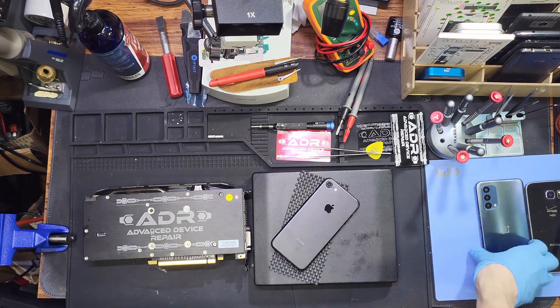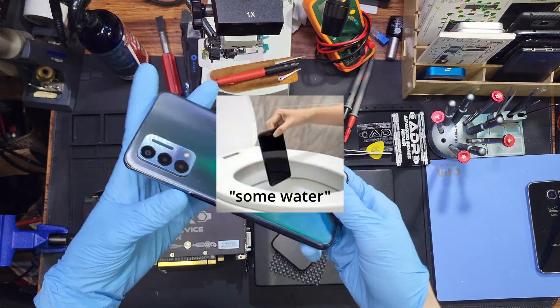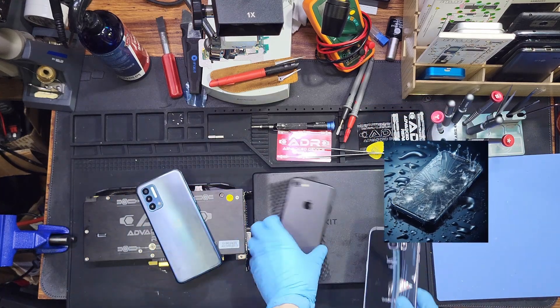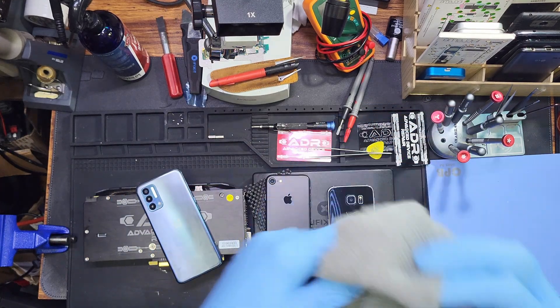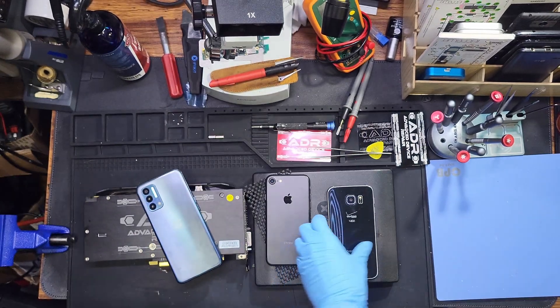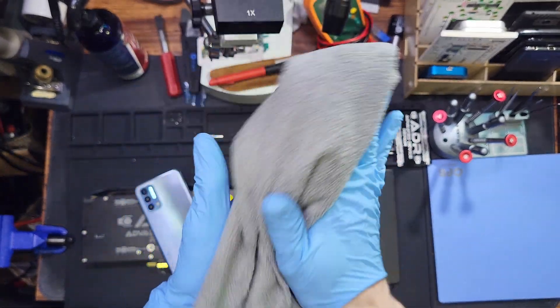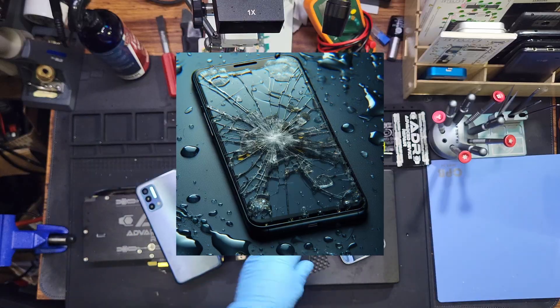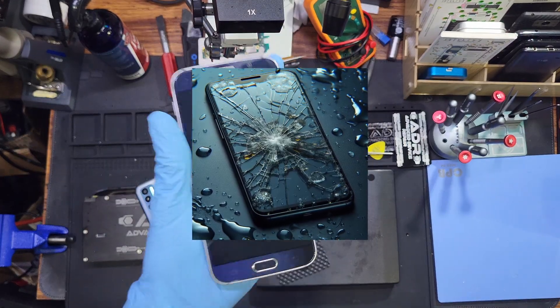So you dropped your phone in some water. You've water damaged it. What do you do? Well, first thing you want to do is take a paper towel or microfiber cloth and remove as much water as you possibly can from the device. Then power off the device.